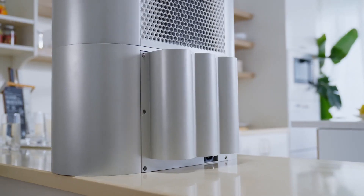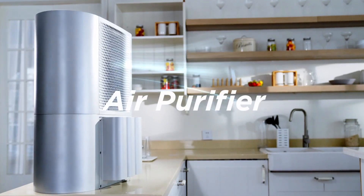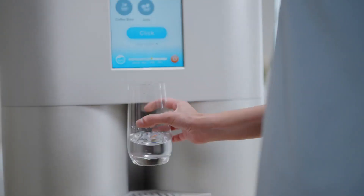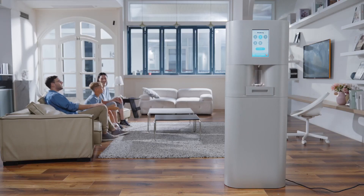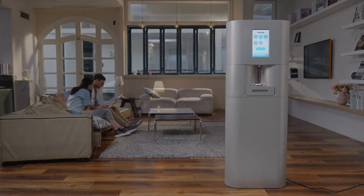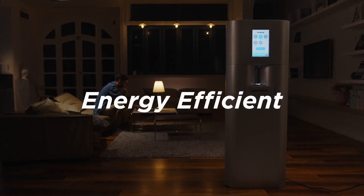TapFresh is not only a water purifier, but also an air purifier, a dehumidifier, and a water dispenser. TapFresh is also energy efficient, only consuming the power equivalent of a small refrigerator. This is TapFresh, an innovative way to end dependence on plastic bottled water.